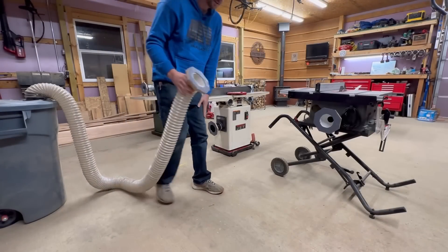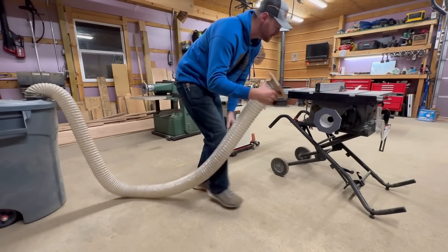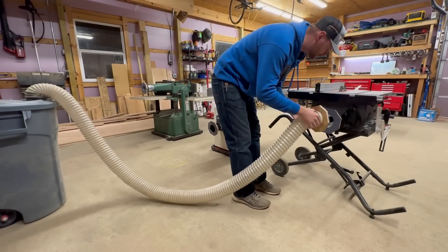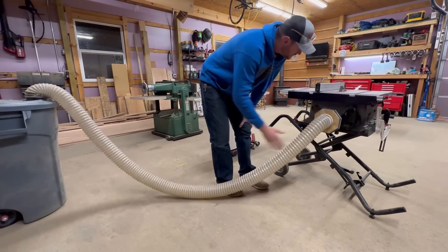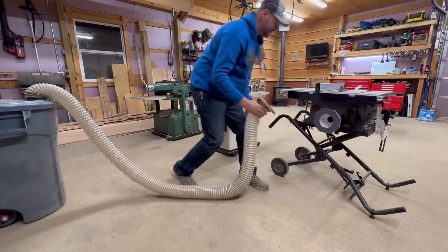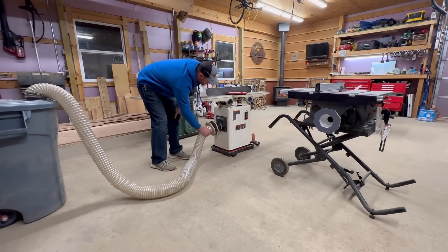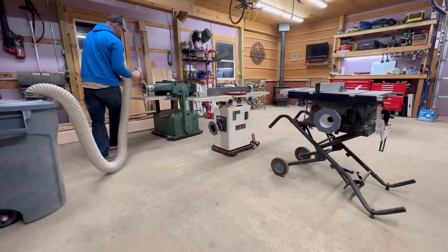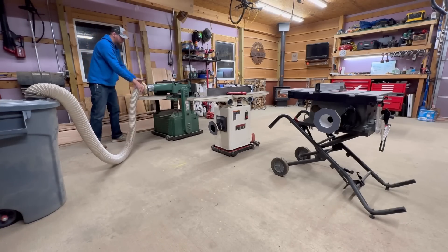It's the next day. The glue's dried. The silicone is dried. Let's go ahead and try this out and see if these magnets will hold our dust collection system together. Yeah, that seems like a much stronger connection — easy on, easy off. Switching from the table saw to the joiner, from the joiner to the planer. Perfect.